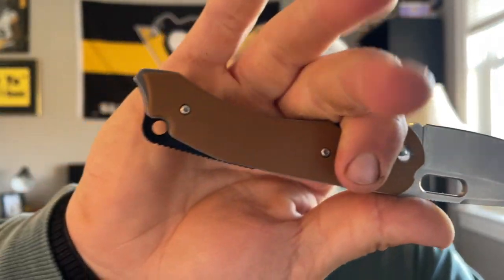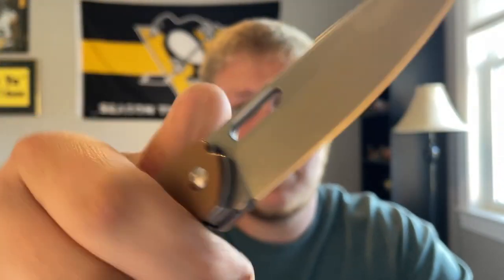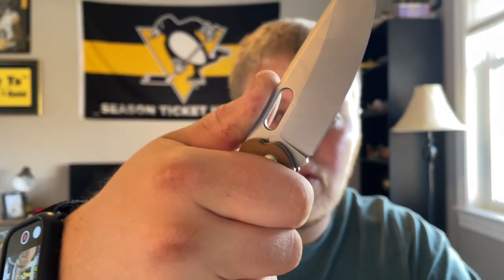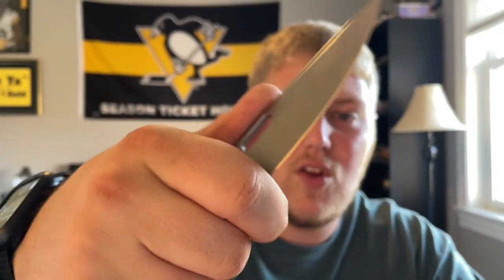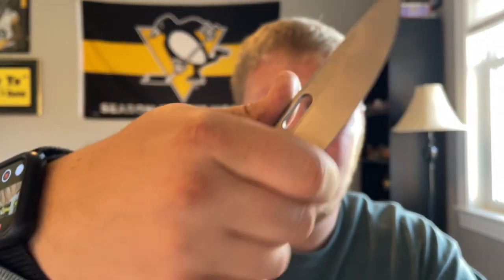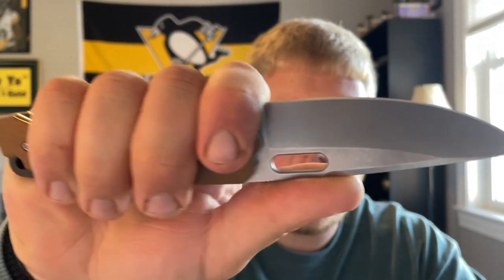Back to the review — there's a little landing choil up here and you can choke back, fitting all four fingers on very comfortably. There's jimping up top and it's very easy to get a good grip. If you're going to be doing more precise cuts you can choke up a little bit, just be careful not to risk shoving your finger onto the blade. The G10 has a little bit of contouring going on.